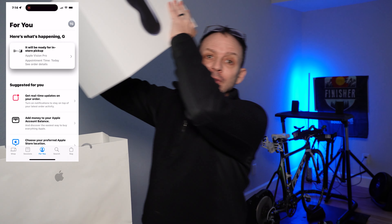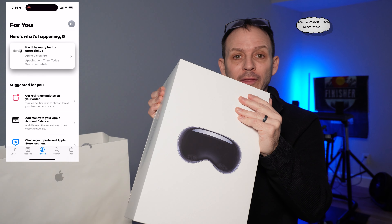Hey everybody, let's talk about ordering the Apple Vision Pro, how I did it, how I got it the same day — this beautiful new toy that I can't wait to unbox.